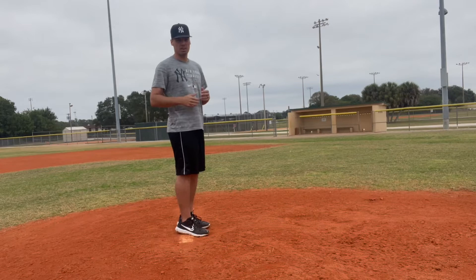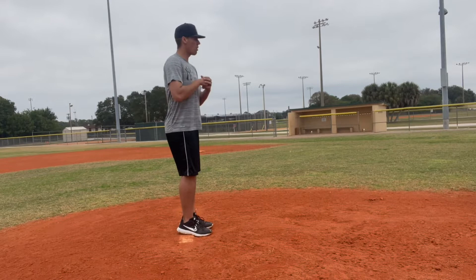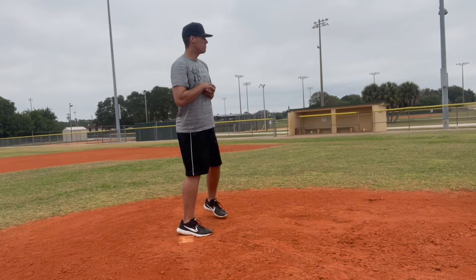That's not a big thing to worry about. Today we're just learning about the differences between the two — stretch and wind-up. So a wind-up will be two feet on the rubber, shoulders square to home plate, and we're going to move both of our feet in some manner to deliver the pitch.